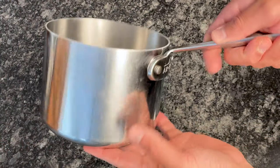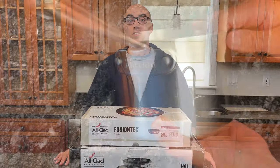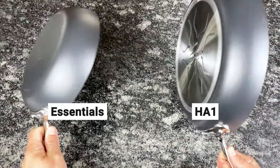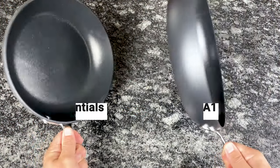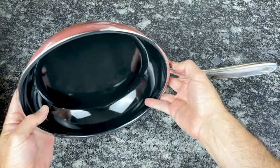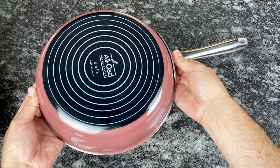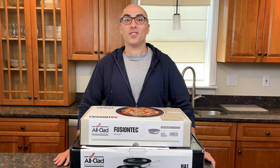Although All-Clad is best known for its stainless steel cookware, they also make high-quality non-stick coated cookware. HA1 and Essentials are the traditional non-stick collections, while Fusion Tech is not technically non-stick, but it does have a ceramic coating that's stain resistant. Once we get these boxes opened up, I'll show you their key features and explain how they compare to each other.